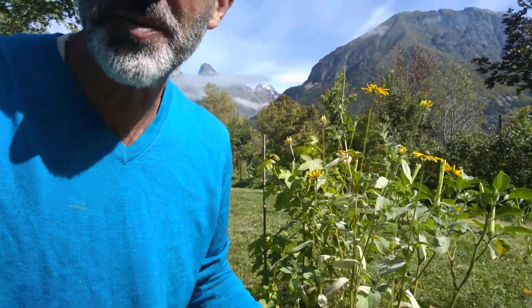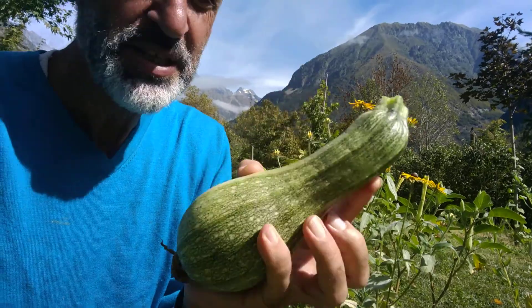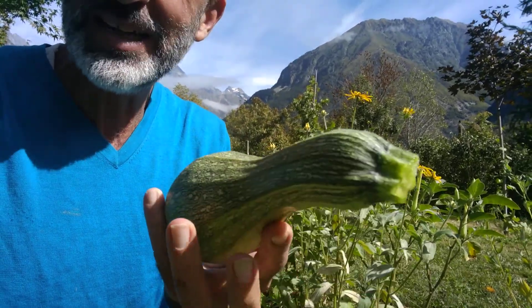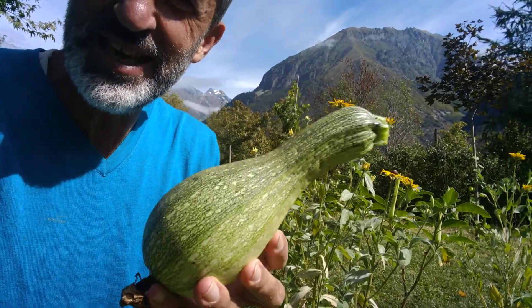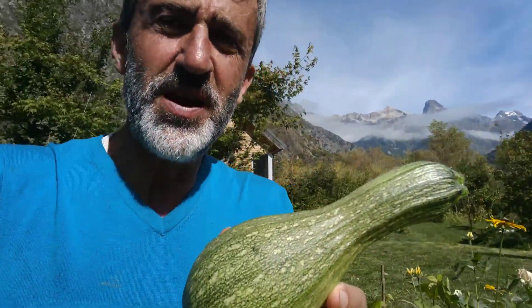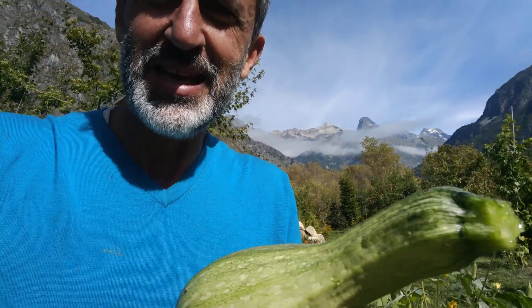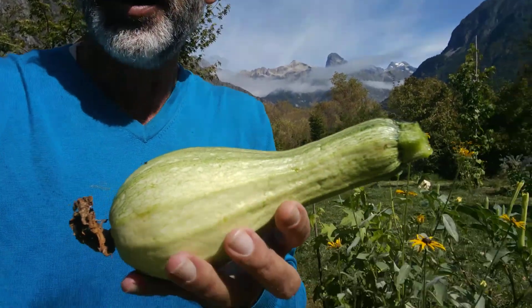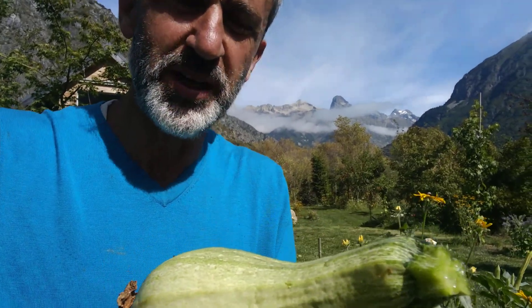And this is the zucchini or the courgette. I normally cut them a little smaller — this is a little big for my taste, I prefer them younger. But it's going to be good no matter what. As you can see, it's kind of green-white. This is my favorite variety, an Italian variety, and it just tastes much better than the really dark green stuff that you find in the supermarket.